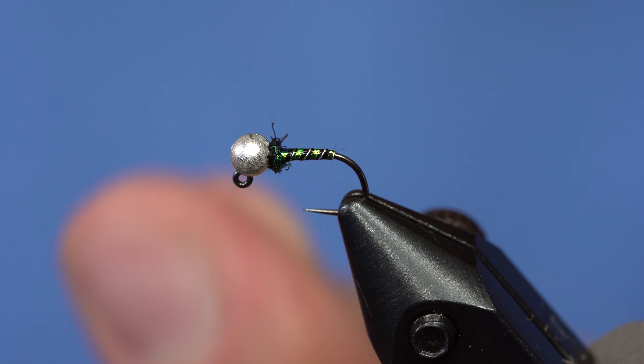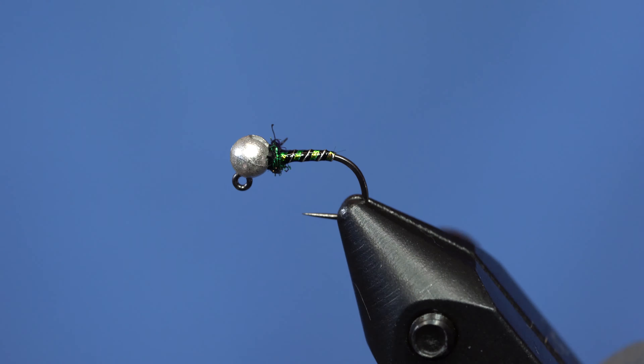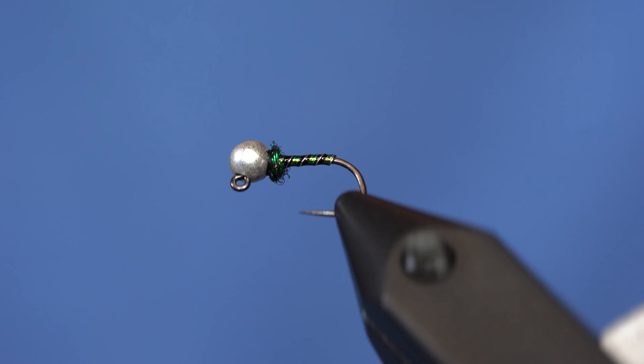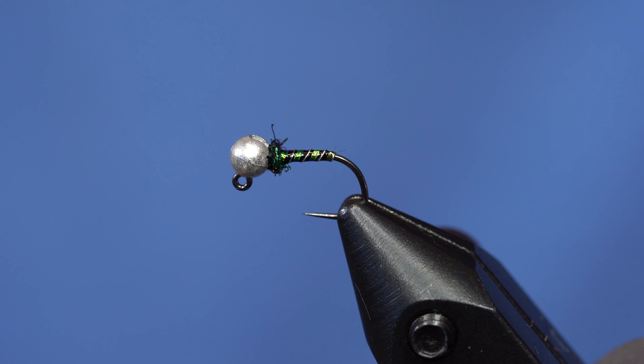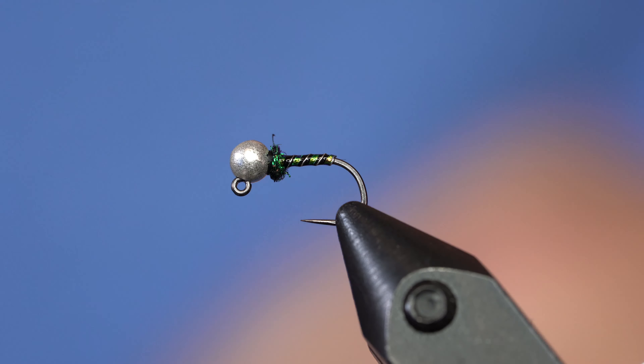So that's the Espresso Midge. Super easy. You should fish these this winter — they should work. Or if you're watching this in the summertime, fish it in the summer too.